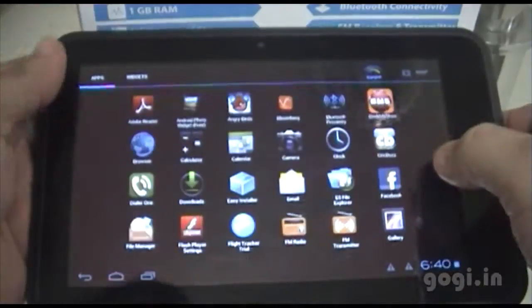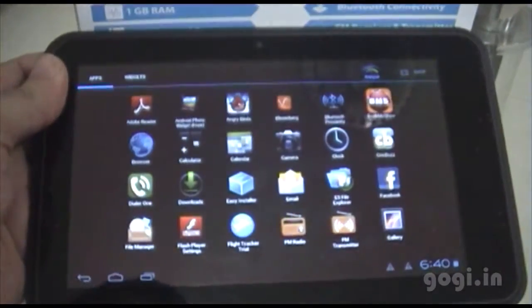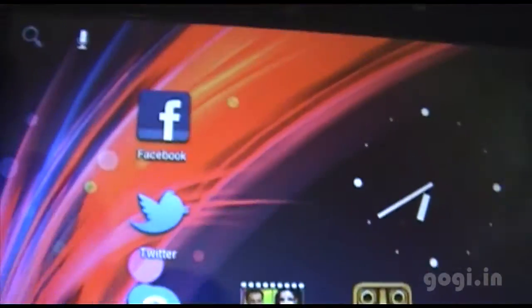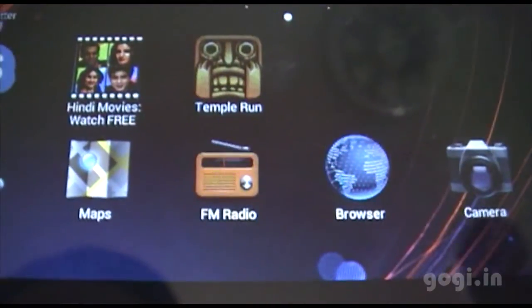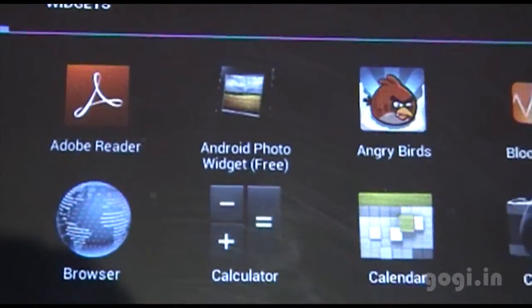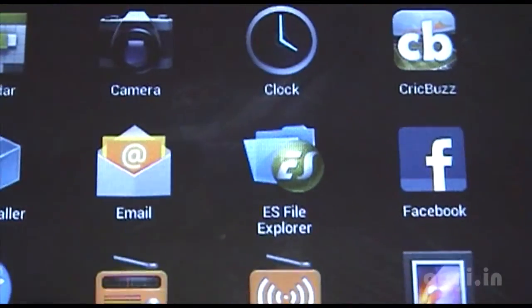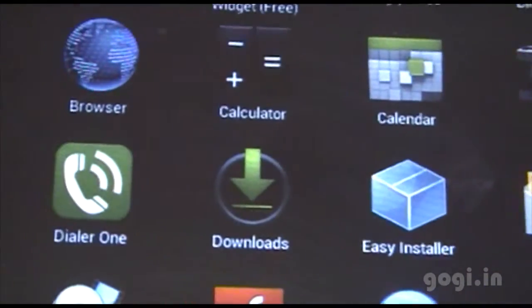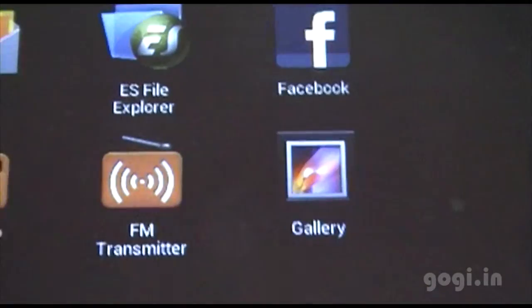The touch is smooth and responsive but it does lag a bit. The apps on the home screen include Facebook, Twitter, Skype, Phone, Hindi Movie Watch, Maps, Temple Run, and FM Radio — for FM radio you need the earphone. Pre-installed apps include games, BookMyShow, Facebook, Easy Installer, File Manager, Flash Player, FM Radio, and FM Transmitter.